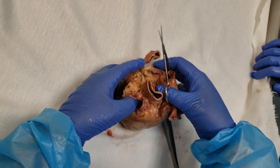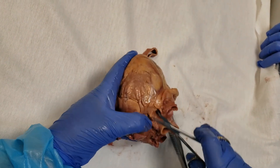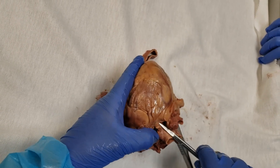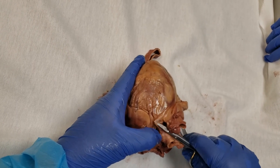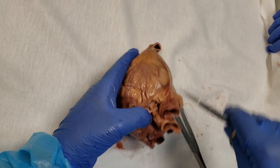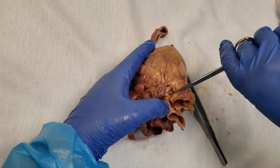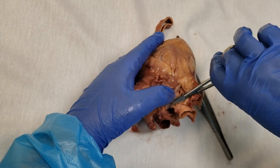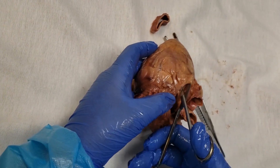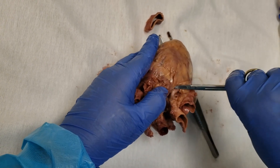I'm going to take my scissors and turn them so I'm scissoring parallel to where I think the artery is. Now you can see it. I'm not picking things off — I'm separating things away from the artery. The left coronary has only two branches that you need to find.